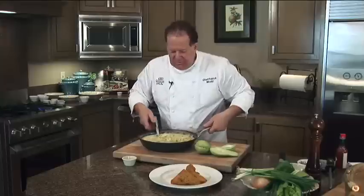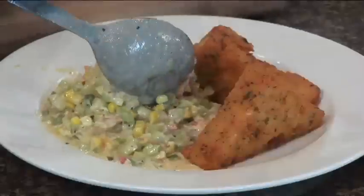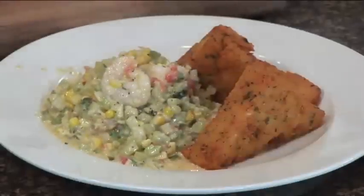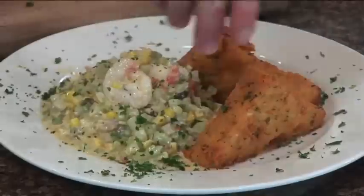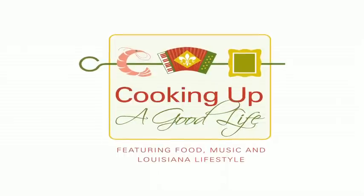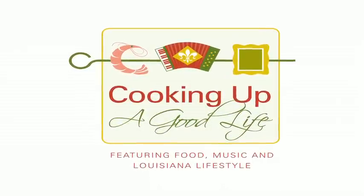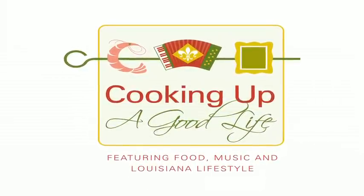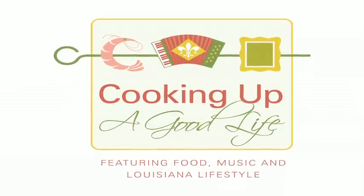We're going to go ahead and serve that with our shrimp merletons and corn maque choux. Go ahead and garnish it up with a little fresh chopped parsley, and there you have it — a shrimp merleton corn maque choux. If you'd like a copy of this recipe or any of the recipes featured on Cooking Up A Good Life, you can visit my website at www.cookingupagoodlife.com. For louisiantravel.com, I'm Chef Patrick Mould.